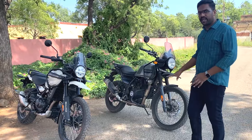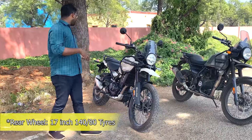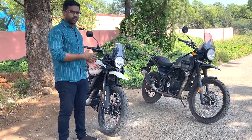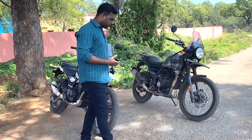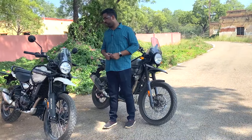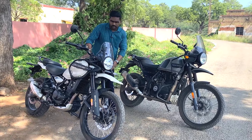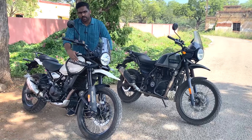The rear wheels have 120-bar and 80-section tires. There is a tubeless tire on the spoke wheel - Royal Enfield has launched this. The crash guard is very solid and covers the tank area.